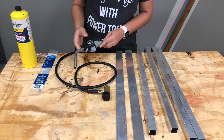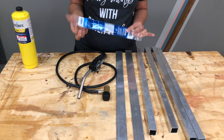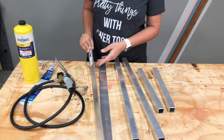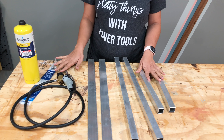For this project I'm using the Burnz-O-Matic hose torch kit, the MAPRO gas, and the aluminum brazing rods. Plus I'm using one-inch square aluminum tubes and one-and-a-half-inch wide flat aluminum bars. I have a full cut list and links to all the products I used in the description below.